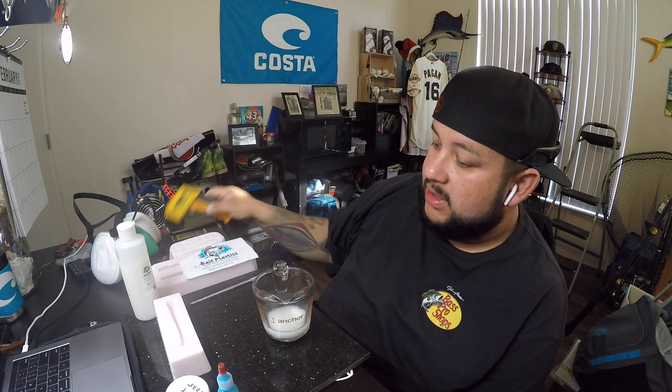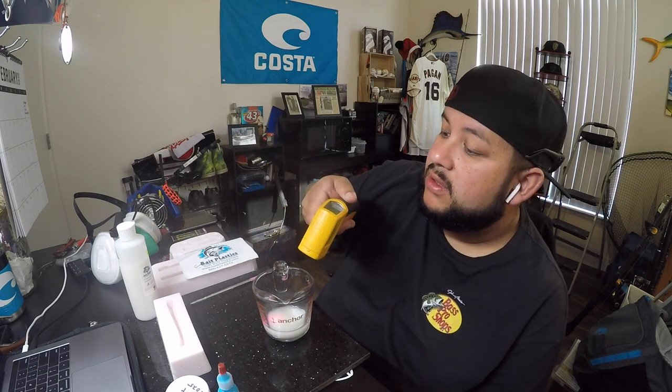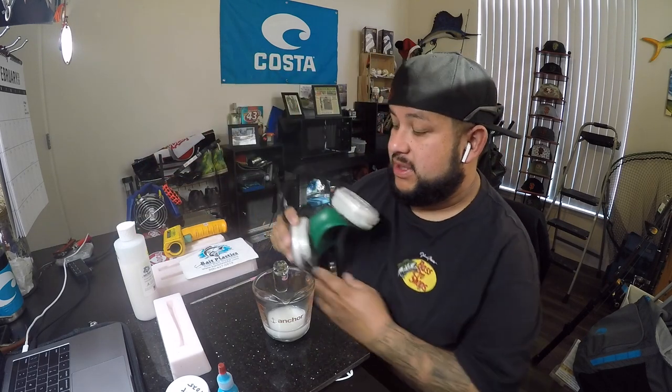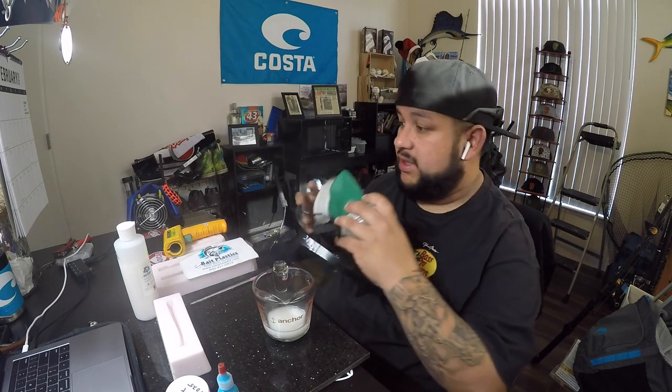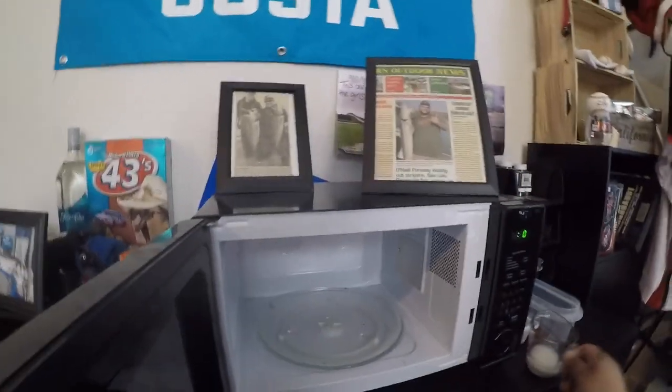You're going to need some kind of heat gun that measures temperature so it gives you a reading. I do recommend using one of these respirator masks — I got mine at the local hardware store — because you don't want to be breathing in this stuff, it's pretty nasty. I'm going to bring this over to the microwave — a separate microwave from what I use for cooking.